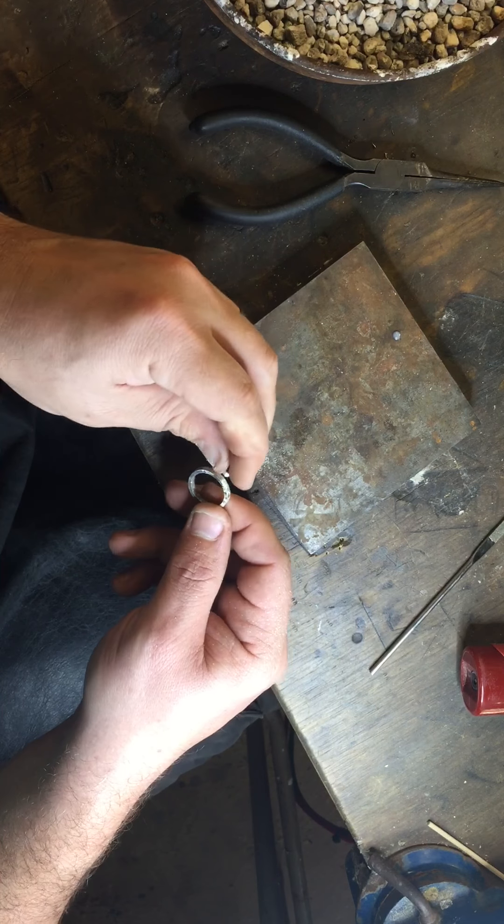Find a way to prop your ring up. I use a little pair of tweezers on a stand like this, but there are lots of ways to do it. Put a little bit of solder on it, a little flux on it, and balance the bezel cup up on top. For this part, you want to use soft solder — this is the last solder that you'll make, so it doesn't need to be a hard bond.